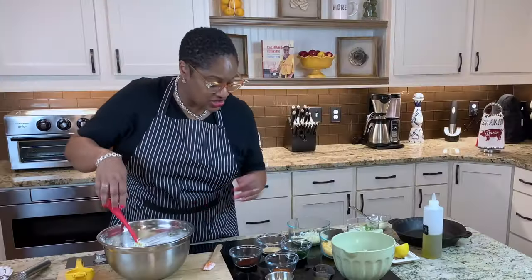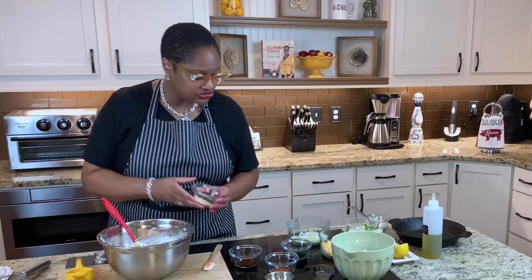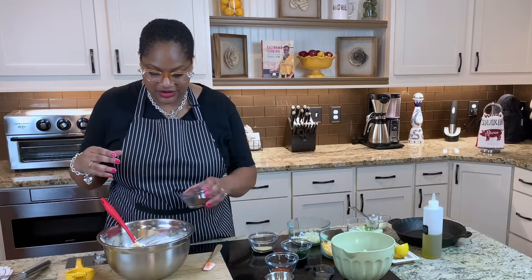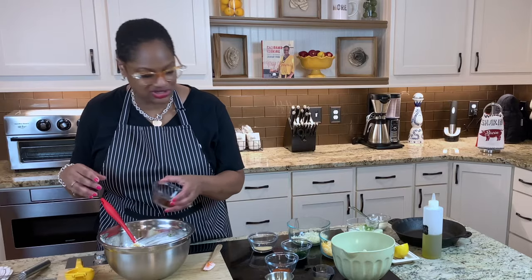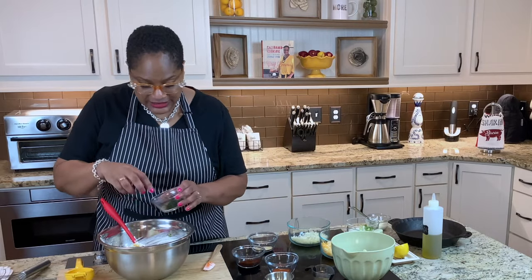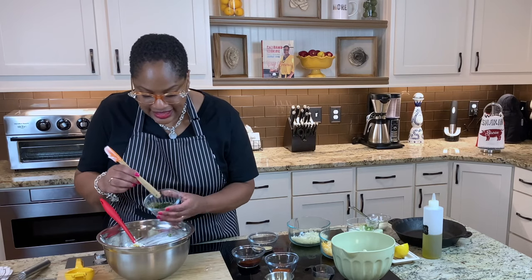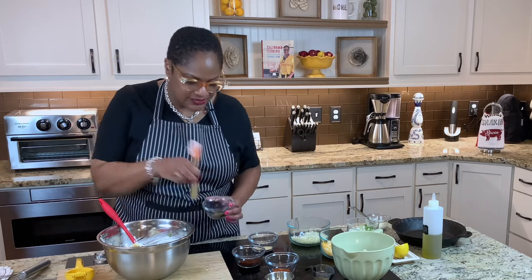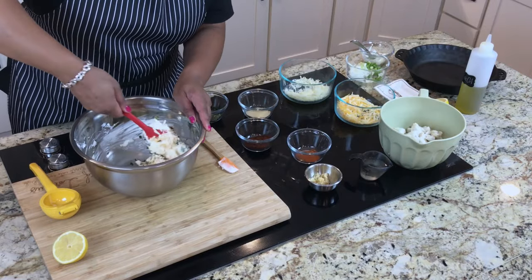Now we're going to add some herbs and seasoning. Here we've got some garlic powder. I'm not measuring — I'm putting them in until I hear the voice of my ancestors telling me to stop, better known as when it looks right, I'm through. This is chili powder because I love chili powder. This is some oregano and parsley. I'm going to put more of the parsley because parsley — it doesn't have a strong flavor, but you can tell when you haven't put it in something.